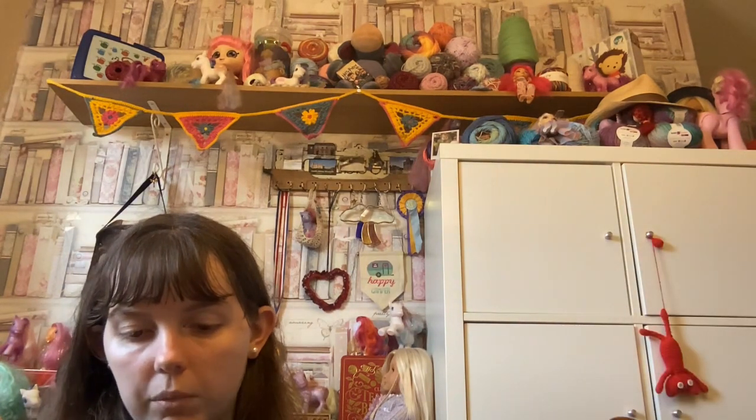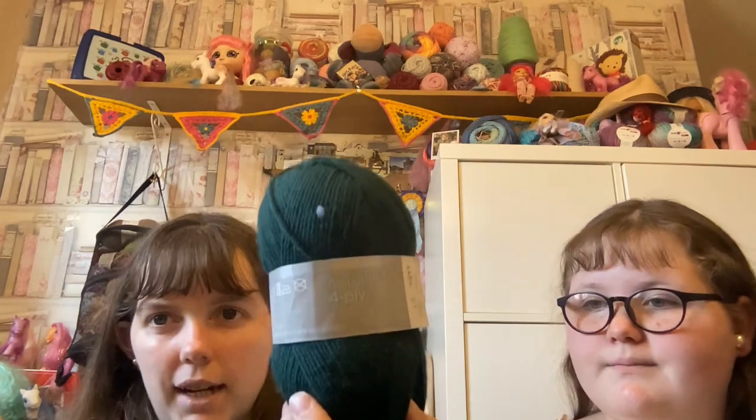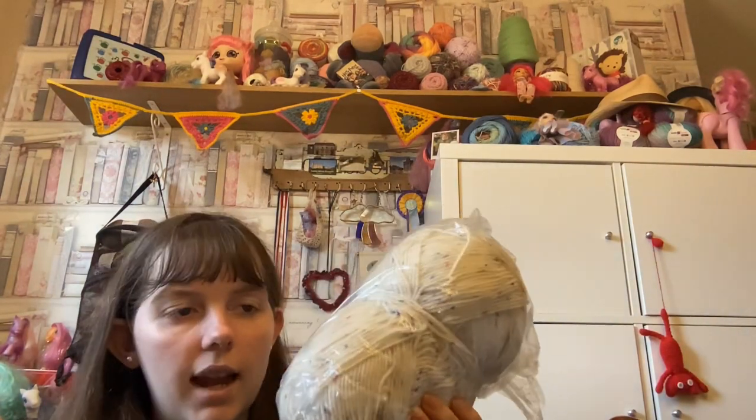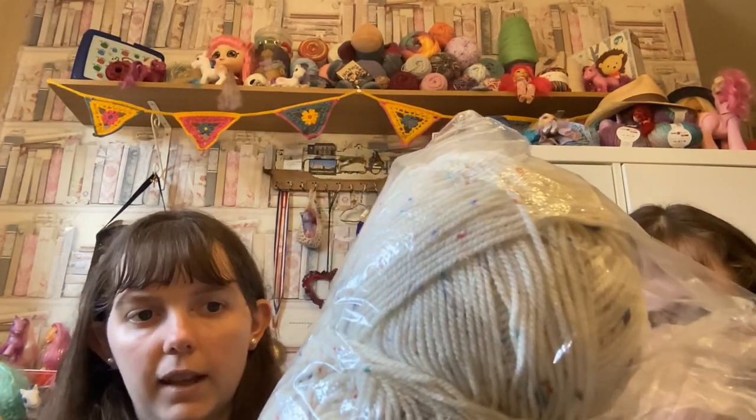Next we have Janelle 4-ply in a dark green colour — 80% wool and 20% nylon, made in the UK. It's a kind of sock weight type of yarn. This ball doesn't have a ball band so I can't tell you exactly what it is, but Cecile really likes the flecked colour. It looks to be either a heavy DK or a light Aran weight.